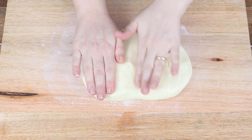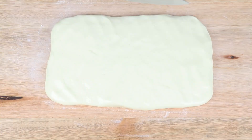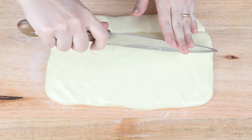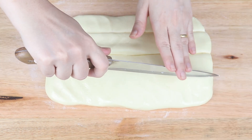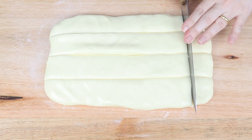Now, on a cutting board or your countertop, place the dough and shape it like this. It's super easy because since it's a buttery dough, it's easy to handle. Cut it like this, but if you want them all the same size, you can use a scale, which makes it easier.